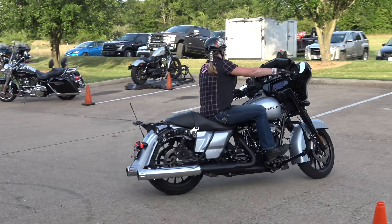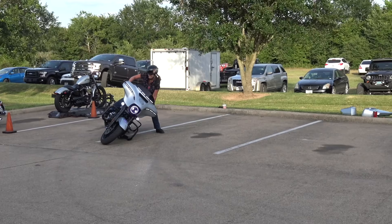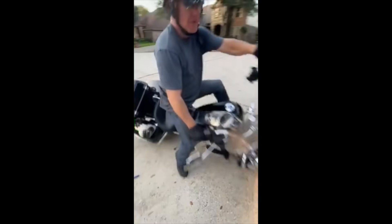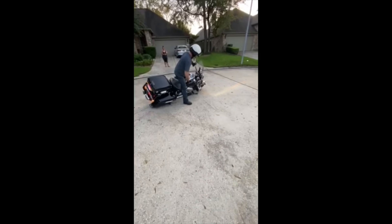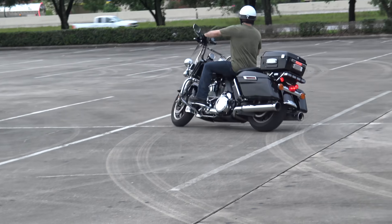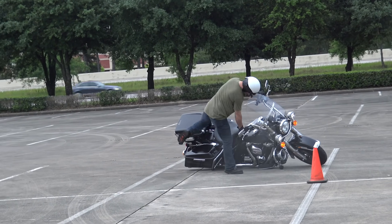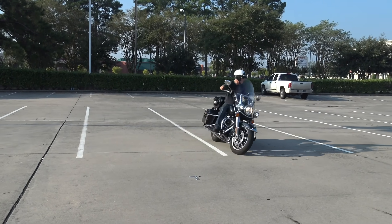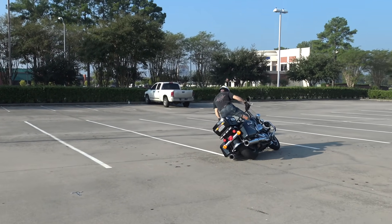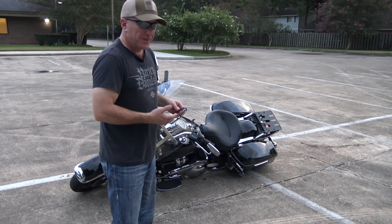Alright, let's go. As you can see, the bike kind of dragged on the cement a little bit — you can see where the scrape marks are.